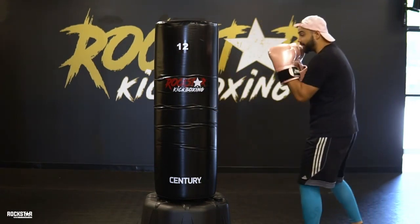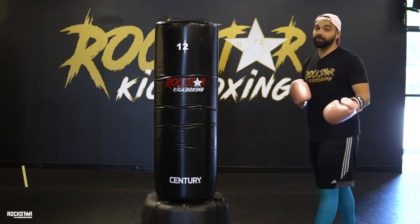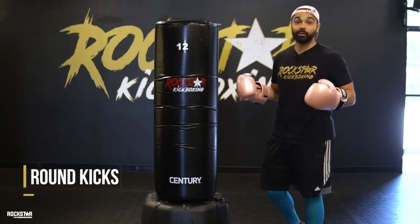So left foot forward, right foot back, fighter stance. We're going to make sure you're about arm length away from the bag as a good start point. We're going to go into round kicks first. Round kicks is one of the strongest kicks we learn here.